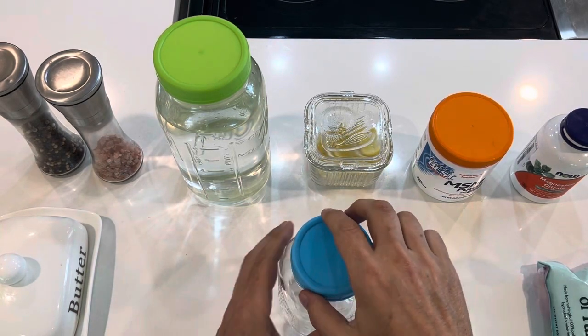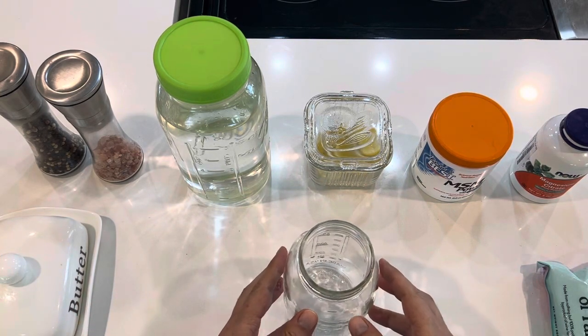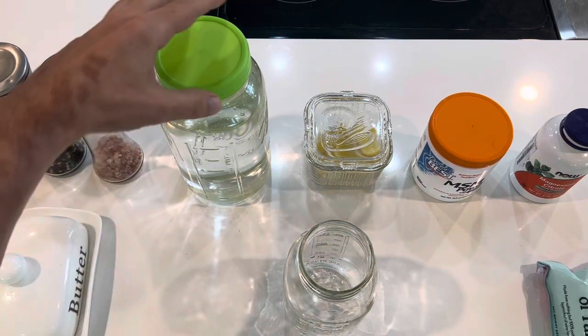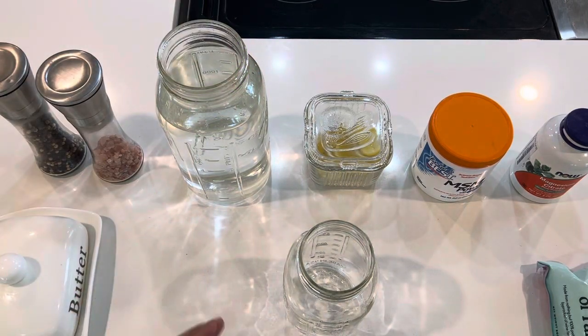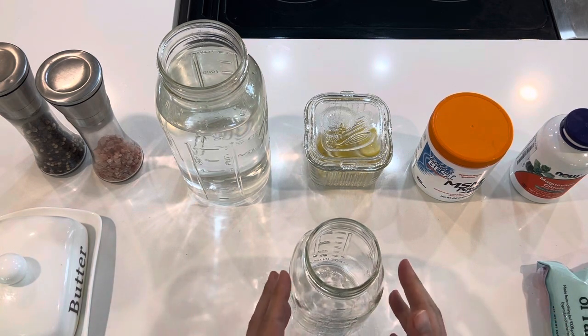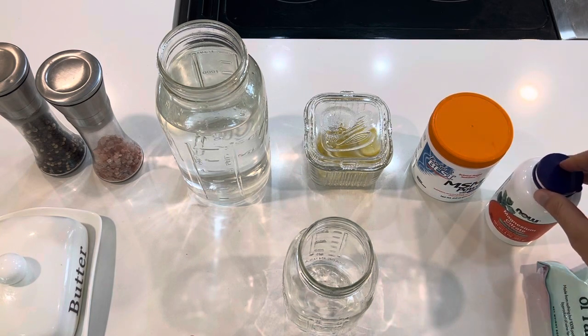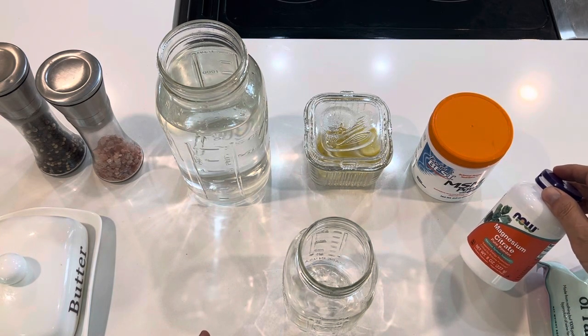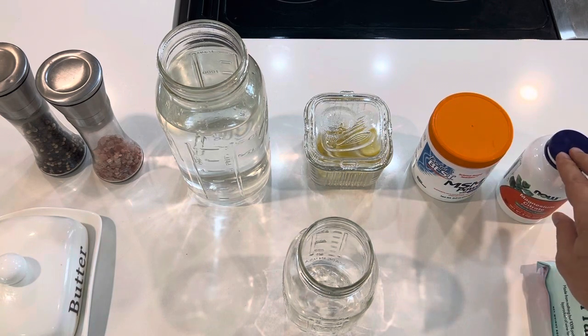This is Victor and I want to show you a quick constipation remedy. I really don't like doing things like that, but sometimes we need a little help. I'm going to take some water — and this is also just to get you to drink more water. I have magnesium citrate, which is pretty common to use for constipation and also just for magnesium. It's like the cheapest supplement out there.